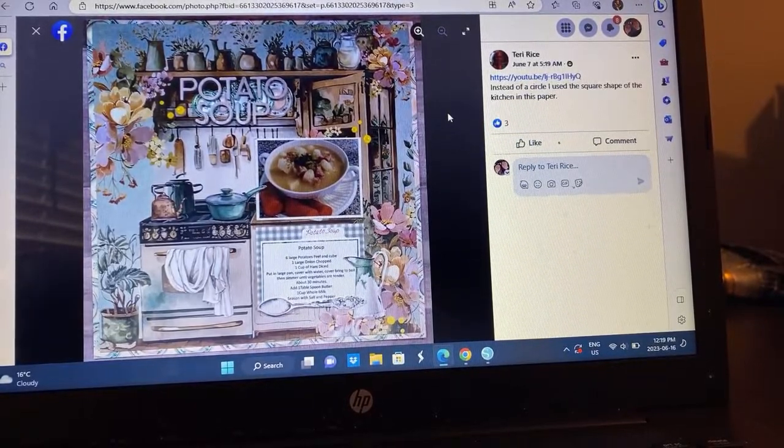Terry — wow. Instead of a circle, she used a square paper of the kitchen in this paper. I'm wondering, Terry, are you doing this as a YouTube video? Is this a whole recipe book or is this just going in your regular 12 by 12 album? I would love to know because this is so neat. I love it, and now I'm going to copy that and make some potato soup.